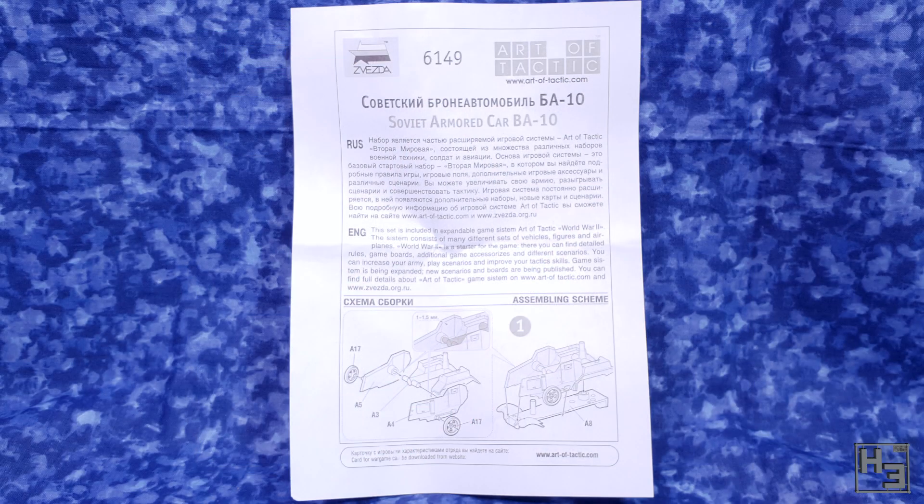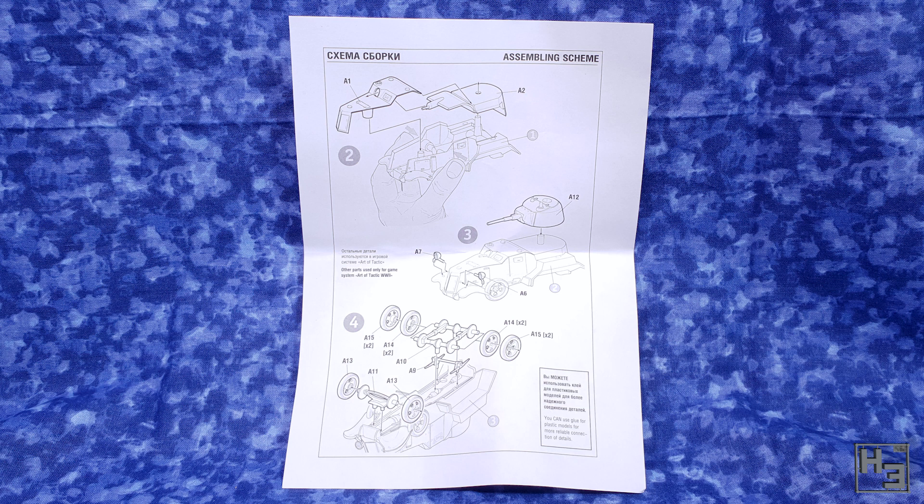Inside the box we find this bit of paper. It talks about Zvezda's game Art of Tactic and the instructions also start on the first page, which is a bit unusual I suppose, but probably has something to do with the parts count. On the other side we see the rest of the instructions. These aren't overly complex or anything, though I was still able to make things hard for myself by not properly understanding them. You'll see that later.